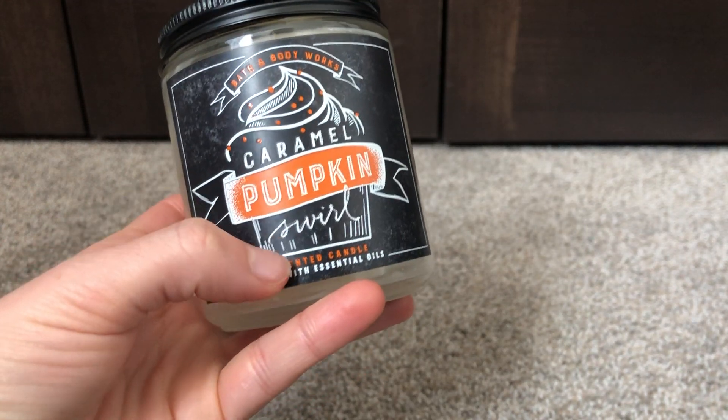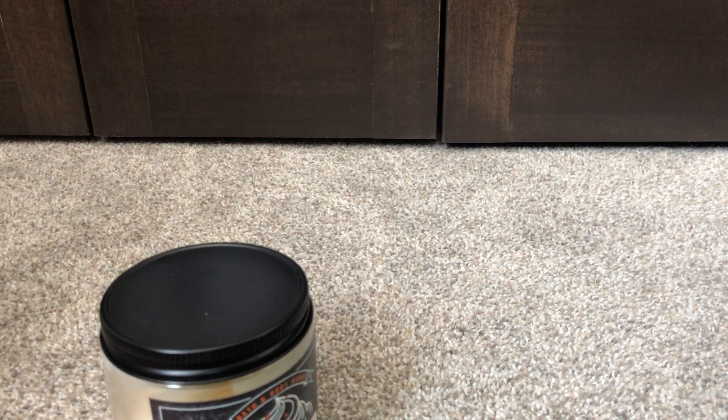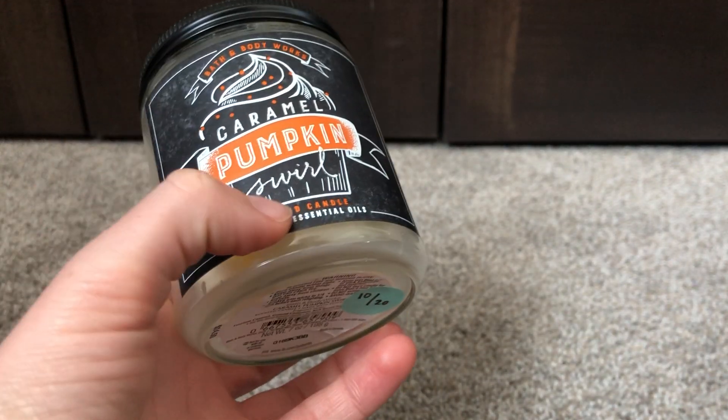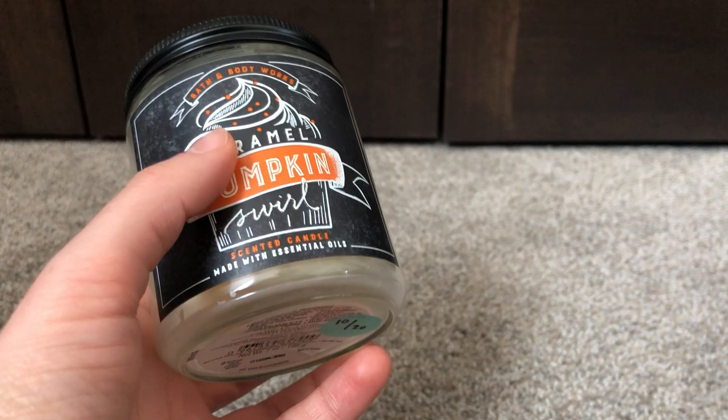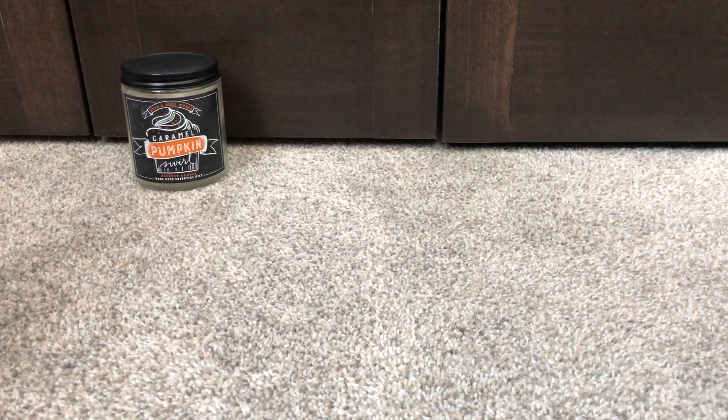And even though it's called Caramel Pumpkin Swirl — I just called it Caramel Pumpkin Squirrel! Oh my gosh, I can't believe I just said that. It's been a day. Caramel Pumpkin Squirrel. I think it would be fine to use up at the current time, even though it's marketed more towards fall. A big ticket item here I want to work on.